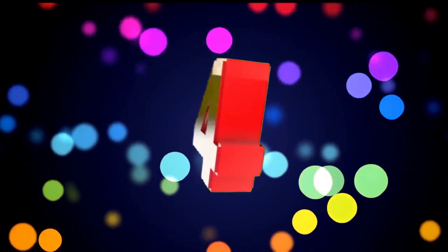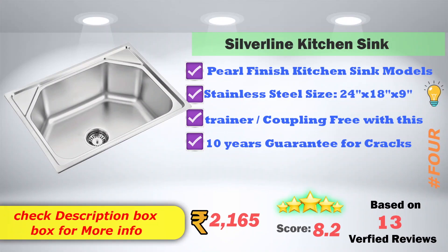In 4th place, Silverline Kitchen Sink — pure finished kitchen sink model. Stainless steel size: 24 inches, 18 inches, 9 inches. Drainer coupling free. Safe free line provided. 10-year guarantee against cracks. The price on Amazon is 2,165 rupees.